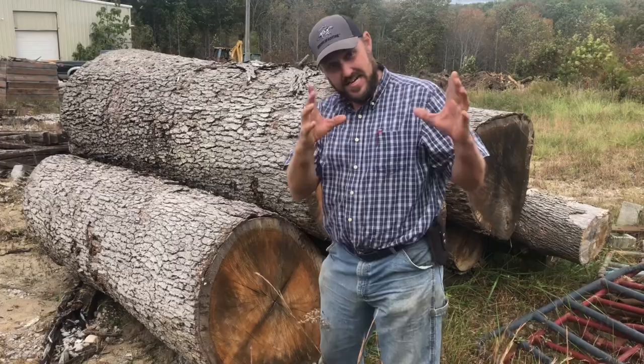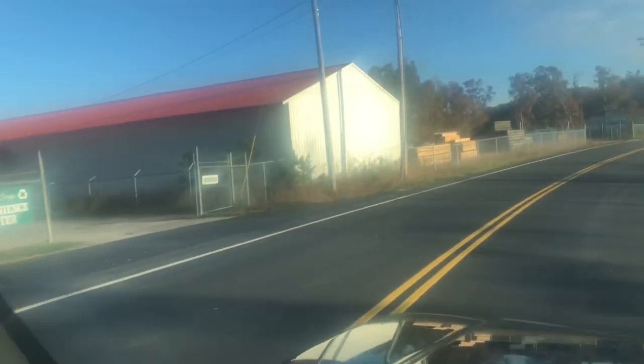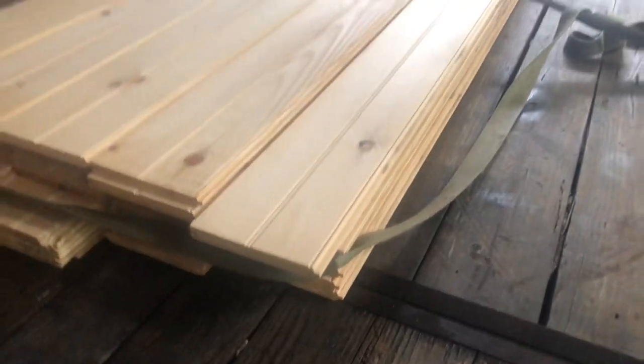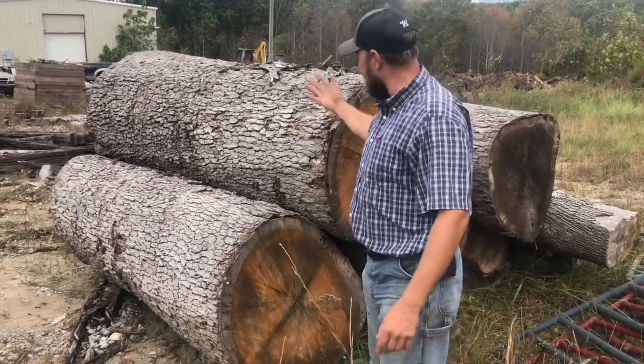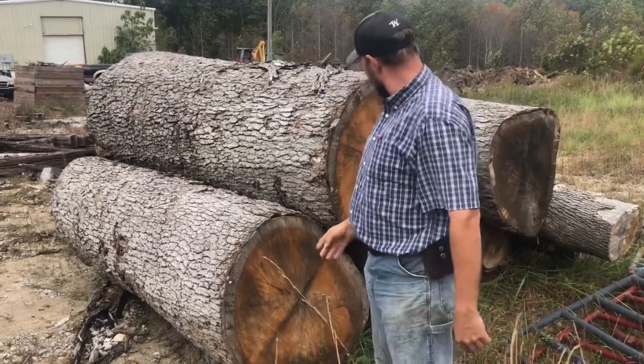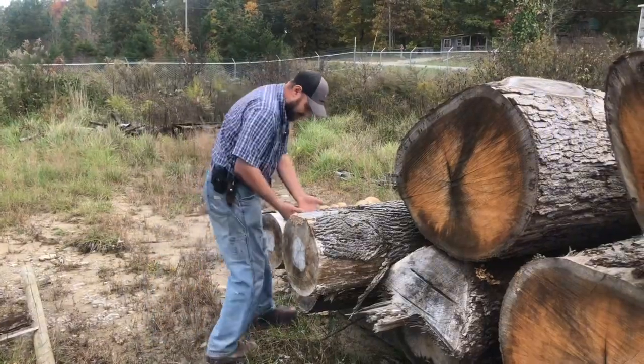Hey folks, Micah McGee here. Today, in accordance with my business, I had to come to Tallent's Lumber Mill to get some stuff, and I happened to see these big old monstrous logs, and I thought, what in the world kind of are they? And I looked them over, and when I went to the back, I'm going to show you what I found.